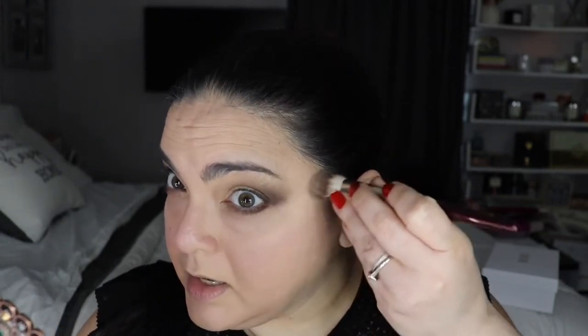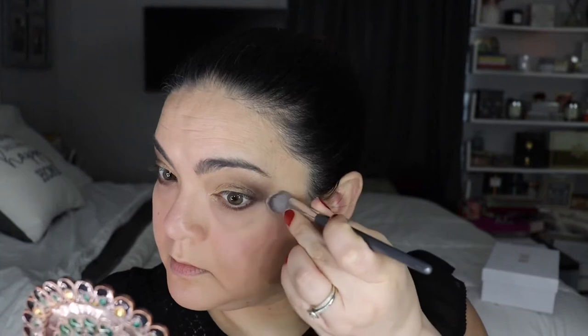I grab some of that gold and apply it — the shadows are done! It's so pretty and luxurious. I did get some fallout, so I grab the clean BK Beauty 108 fluffy brush and swipe away any specks that fell. Then with the concealer brush I tap in lightly to clean up underneath. Now I'm going to apply the Diorshow mascara — it's not new, but it's a lovely mascara — just to finish off the eyes.